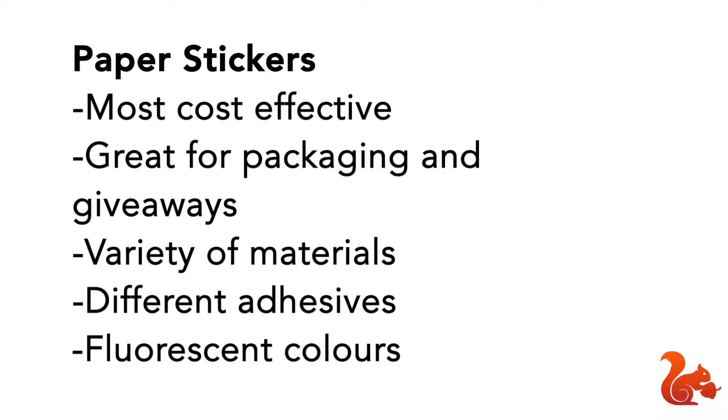Here are new paper roll stickers from StickerNut. Some of the reasons you'd want to use these over other stickers are they are most cost-effective, great for packaging and giveaways, they come in a variety of different materials and finishes, they also have different adhesives from permanent to non-permanent to freezer adhesives, and they also come in fluorescent colors. We will now go through each material and give you a little bit more information.